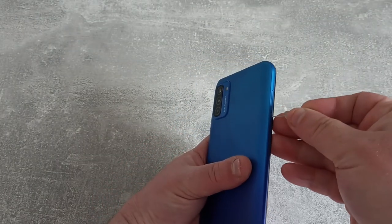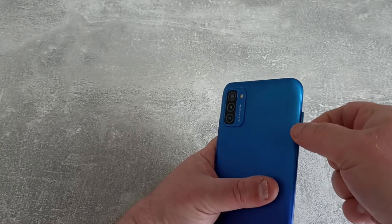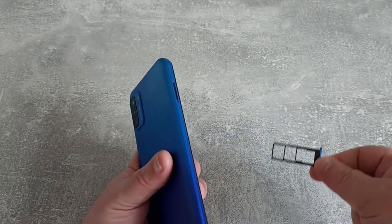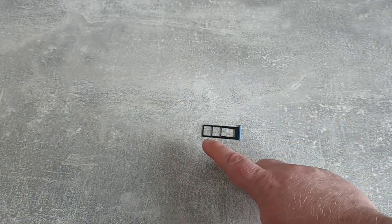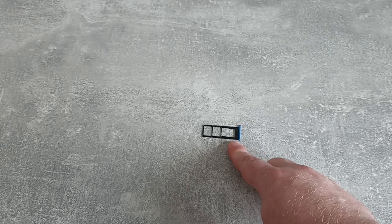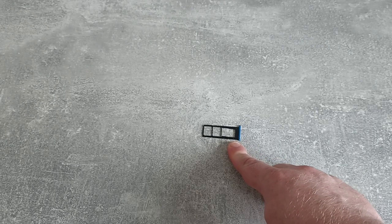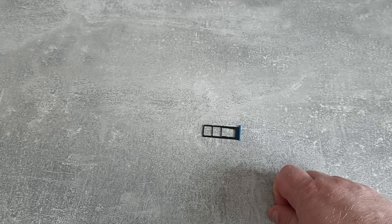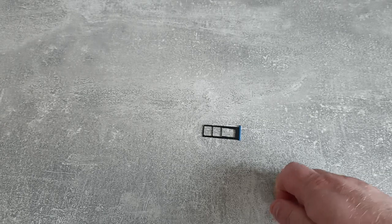Just going to open up the SIM tray — usual drill there, just pop the pin in. As previously alluded to, it's dual SIM and SD card. The SD card can go up to 128 gigabytes, which is plenty of storage. With the 64GB built in, you're going to have quite a lot to go at.